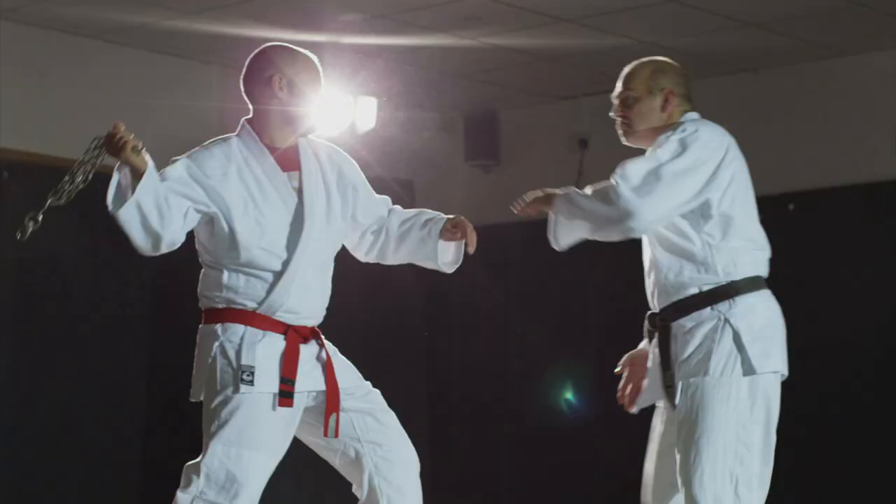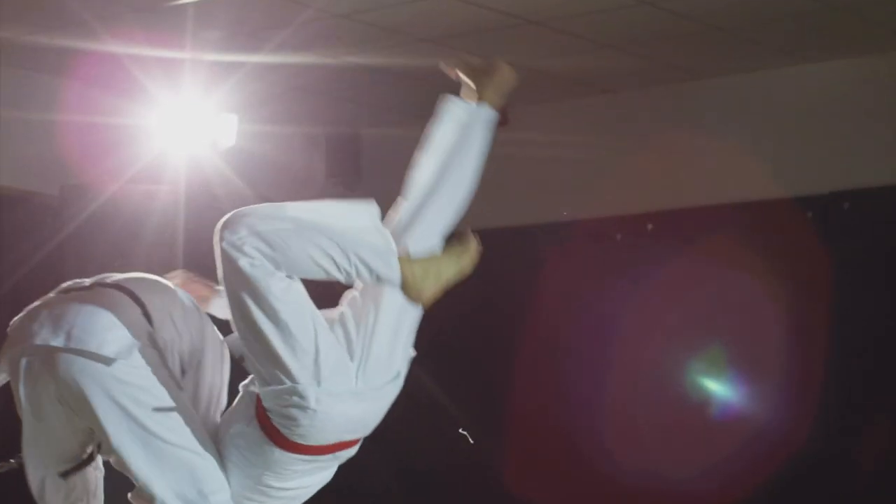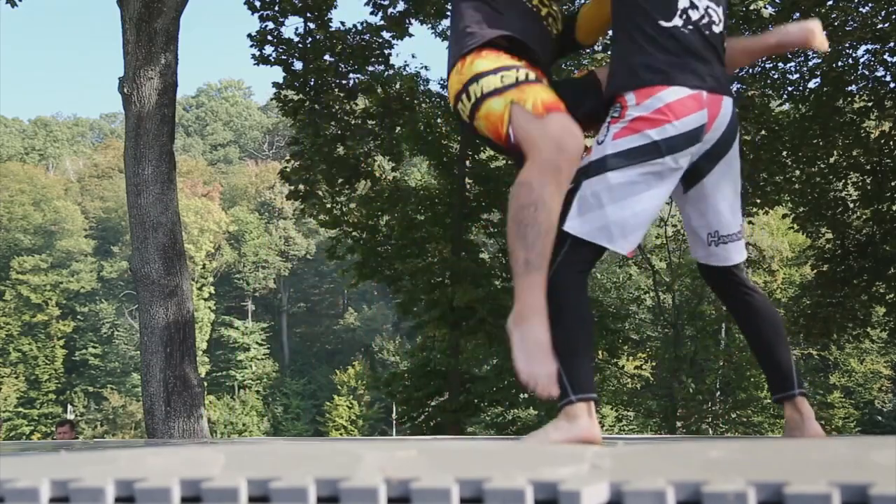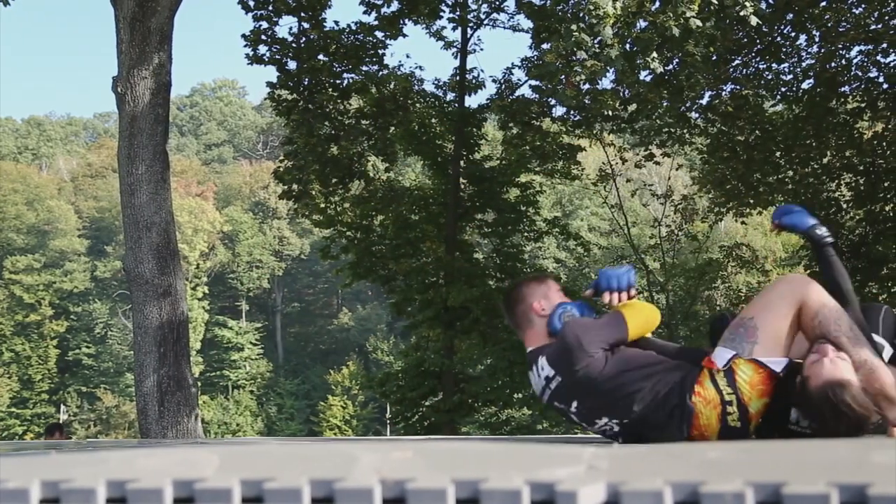Grappling skills translate extremely well to a real-life situation. If a fight goes to the ground and you know what you're doing down there, it's going to be very similar to rolling in class — those skills translate easily to the real world. But of course, not all sparring methods are created equal, and there are some caveats that come along with grappling as well.